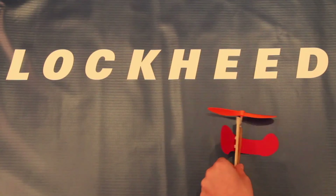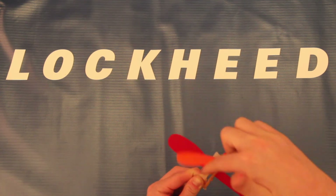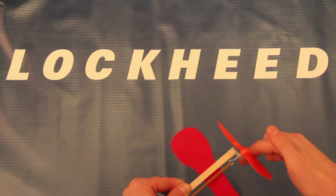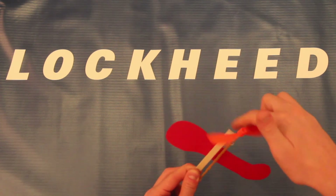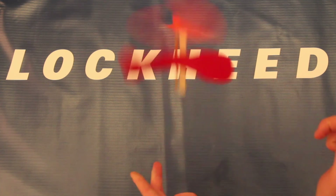With your helicopter done, now would be a good time to pause the video and take a break. Just remember: turn the blades clockwise, wait until the rubber band starts to double coil, let go of the top then the bottom, and make sure the helicopter is always pointed away from you at a little bit of an angle. Once you come back, I'll teach you about how helicopters work.